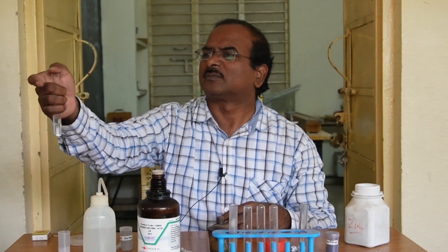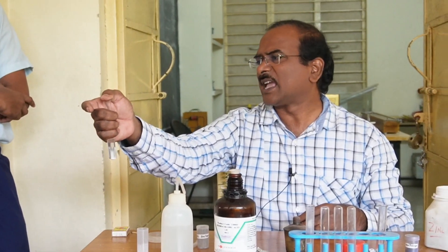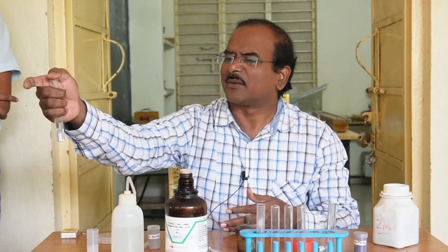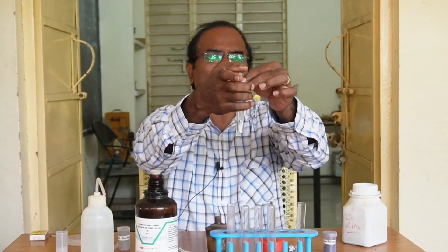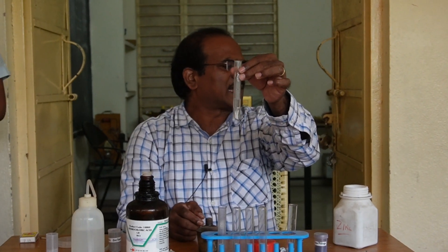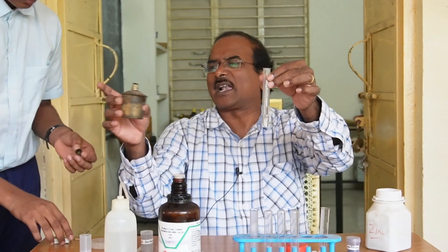If you place your finger on the mouth of the test tube, hydrogen gas is stored. After a little bit, this hydrogen gas will burn with a match. If you heat, more amount of hydrogen gas is released. We will heat gently using a spirit lamp. This is a spirit lamp.